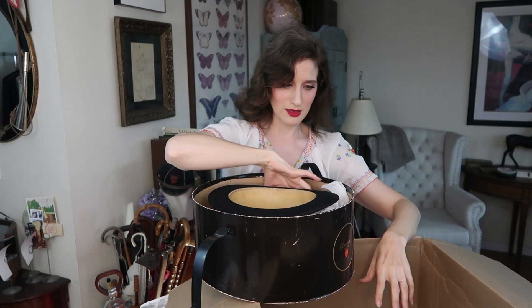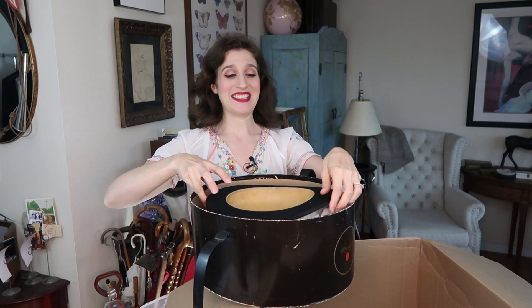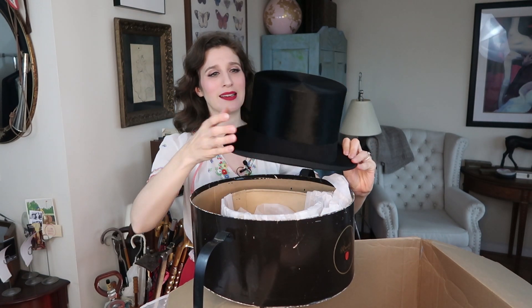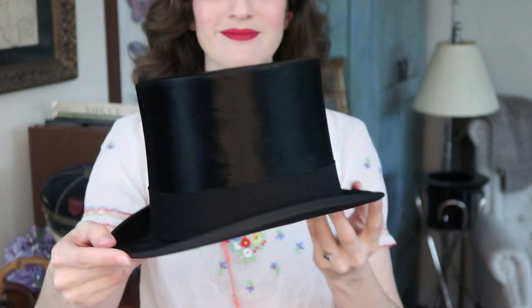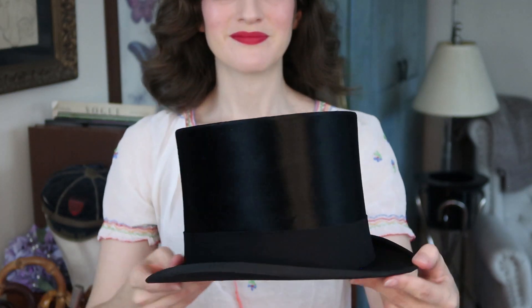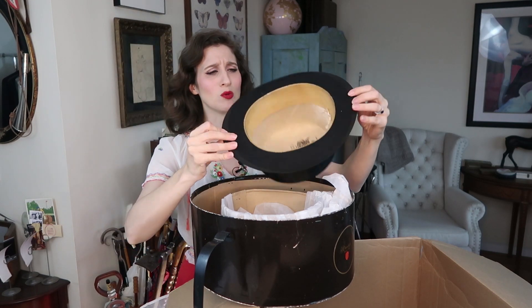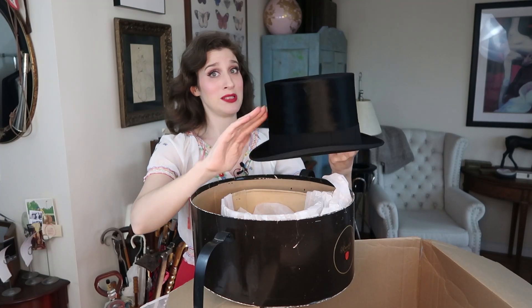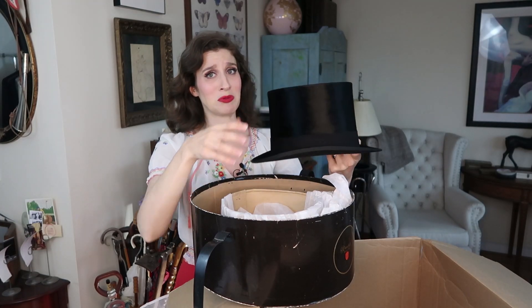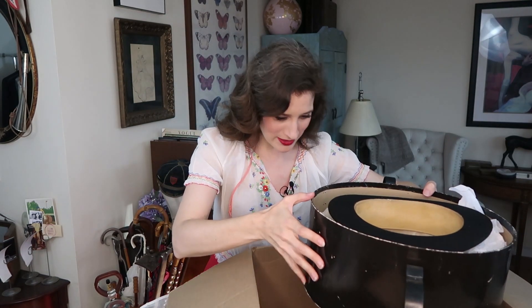Let's see if anything else is in here besides the top hat. The last thing is the top hat — and this is another beautiful top hat, it feels like it's beaver, it's so so soft and in amazing condition. Looking at the inside, it looks like it was basically never worn or hardly worn. It's pretty amazing to hold something like this in your hands — I never actually knew how soft these top hats were. That is everything in this amazing box of wonders!